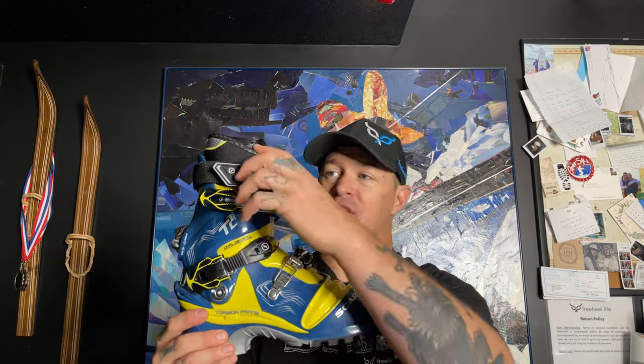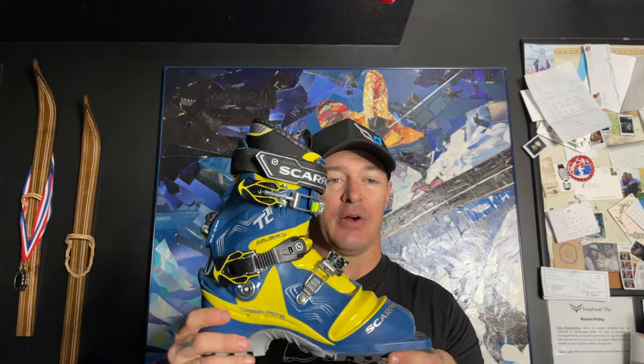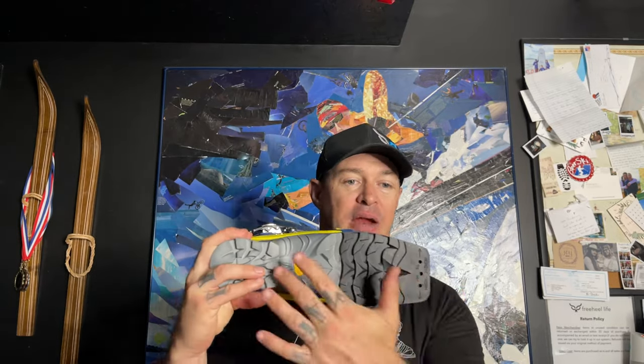It's got an Intuition liner that you can heat mold — super great. It's got 30 degrees range of motion for when you're walking up and downhill, and it's got a nice Vibram sole.